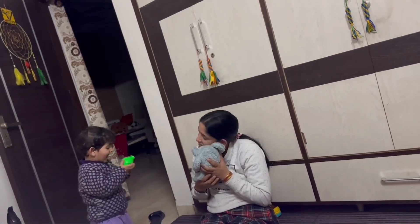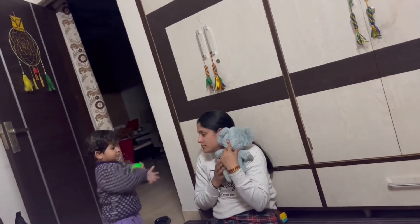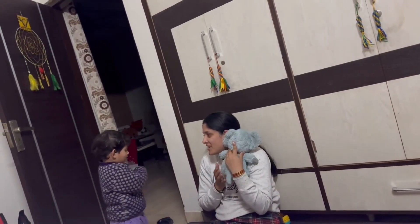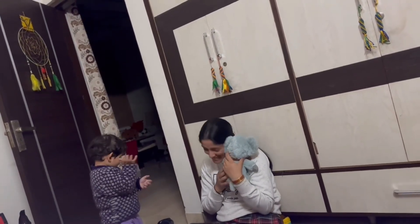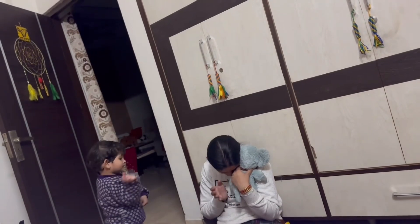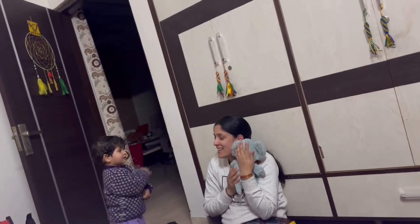I said to Vania, 'I will kiss my teddy.' So my child, I will kiss my teddy. Then I told her that Vania, I will kiss my shoulder. My child said I will kiss my shoulder too. My child is so sweet that they make my heart happy.